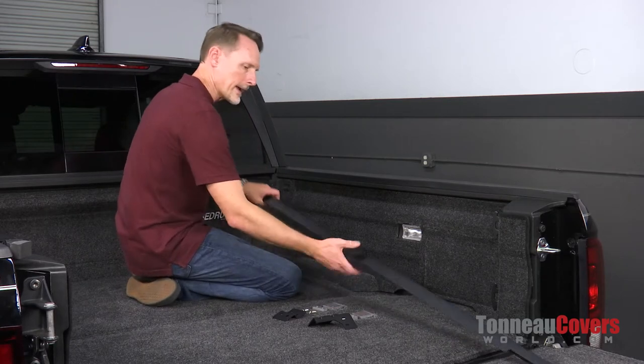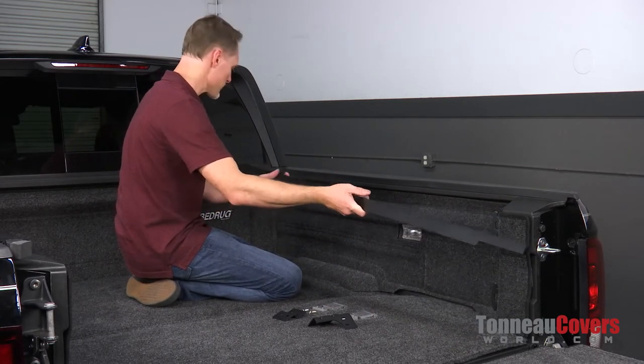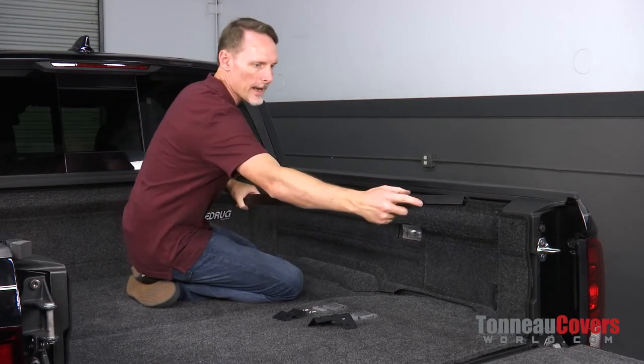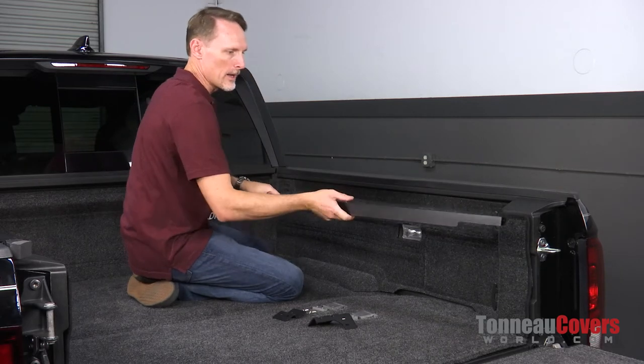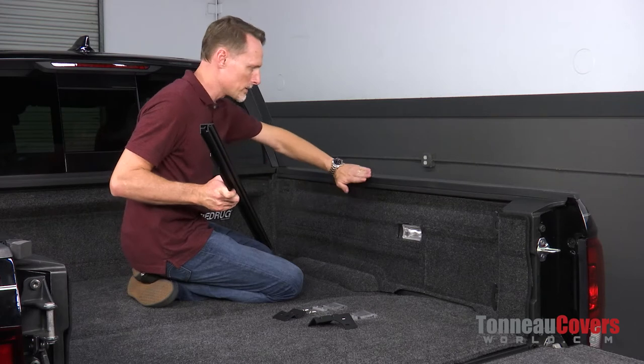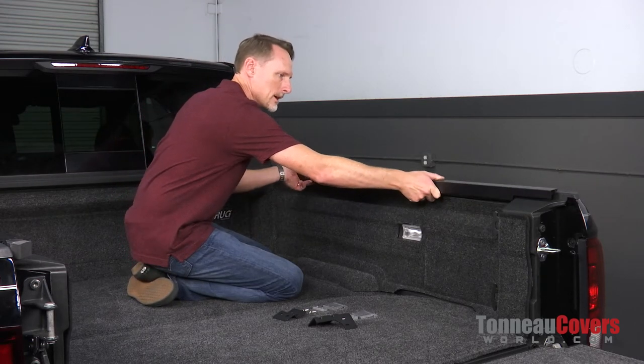Next, we're going to locate our passenger side rail. The passenger side rail is going to have a cushion that goes towards the bulkhead and also a cutout that goes towards the tailgate. On the inside of that rail there's going to be a seal that goes up against the bed cap — it's essentially going to hang on top of the bed cap just like so.